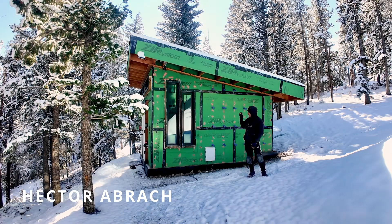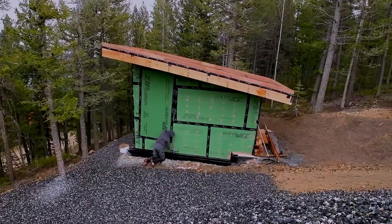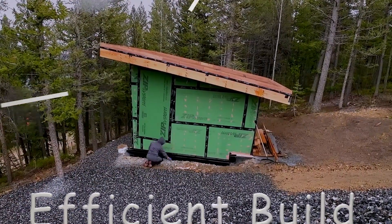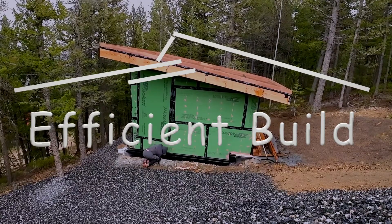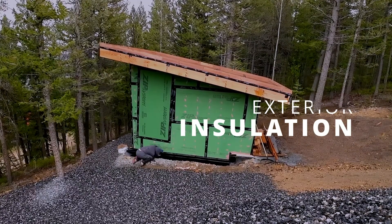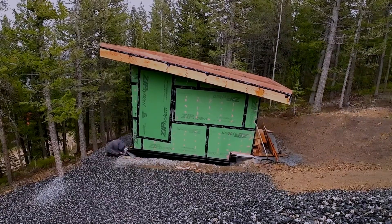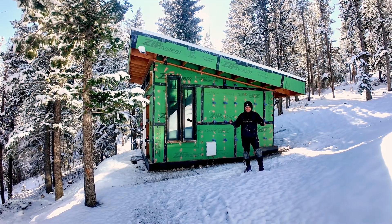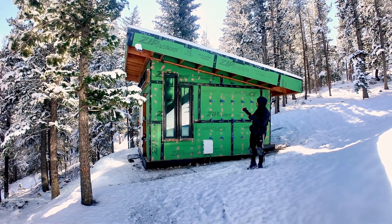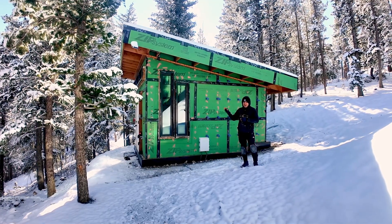Hey everyone, we finally installed exterior insulation on the glam shed, so check out how we do it. We're in spring now — it doesn't look like it — but hopefully this will be the last snowstorm for this season. We begin by installing the exterior insulation on the glam shed, and this video has been going on for a very long time.